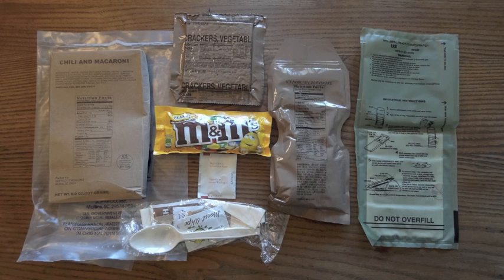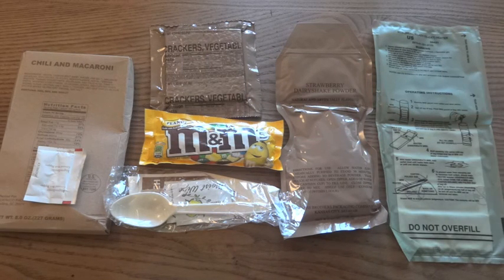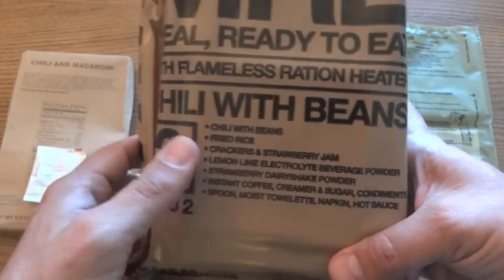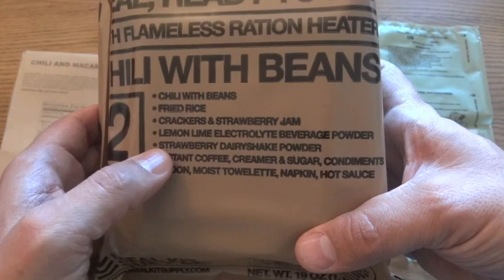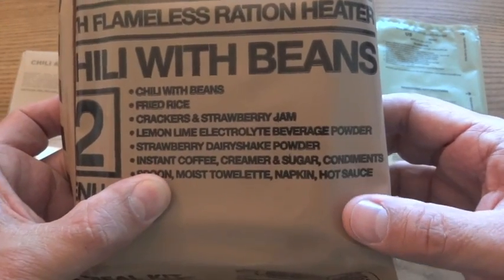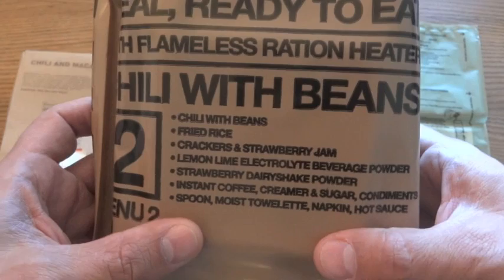This is a comparison. The last commercial MRE I had, which is of a similar size to this, I thought didn't have very much, but it did have more components than this. It had both peanut butter and cheese spread for the crackers — two spreads — while this one doesn't have any. The Meal Kit Supply chili with beans is a commercial MRE that does include more than this one: it has the chili with beans, fried rice as a side, crackers and strawberry jam with a spread, a lemon-lime electrolyte beverage powder, strawberry dairy shake powder like this one, coffee in the accessory pack like this one, and the rest of the accessory pack including hot sauce, which this one doesn't have.